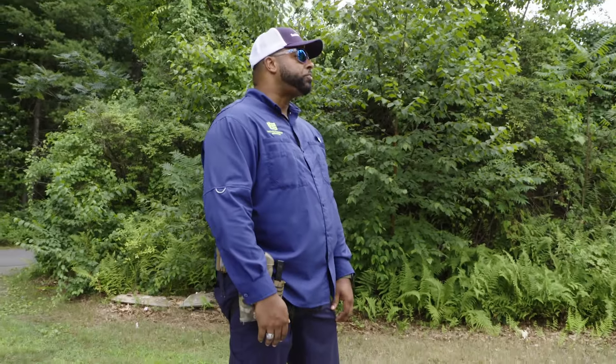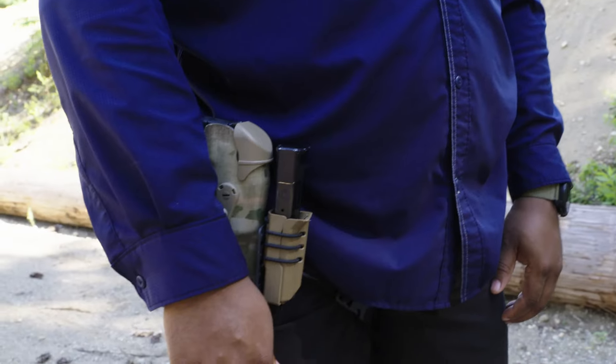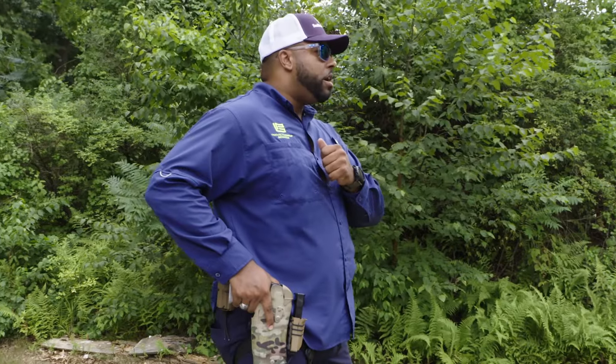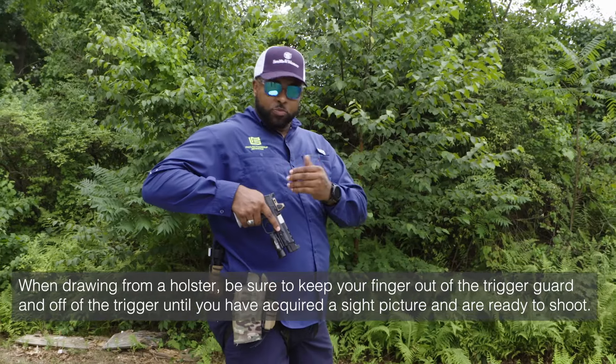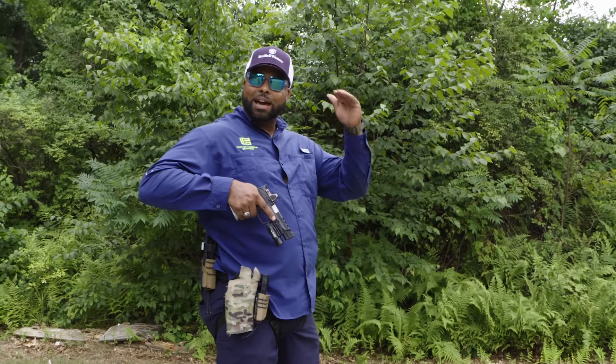The second thing is I'm wanting to establish a really nice good firm grip even while the pistol is in the holster. From there I'm going to extract the pistol from the holster, and from here the priority is getting the sights on this pistol to intersect with my line of sight.